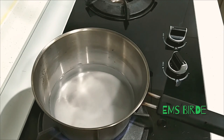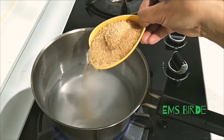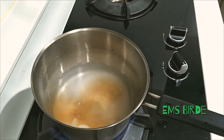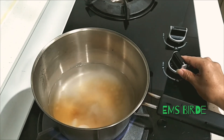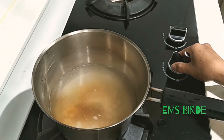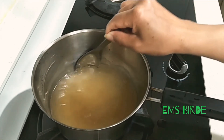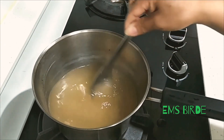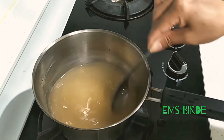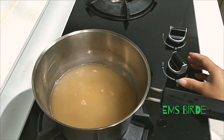Let the water boil and add the salt, then add two tablespoons of sugar. Instead of white sugar, I'm going to use brown sugar. Let it boil, stir it, then let's wait till it boils.